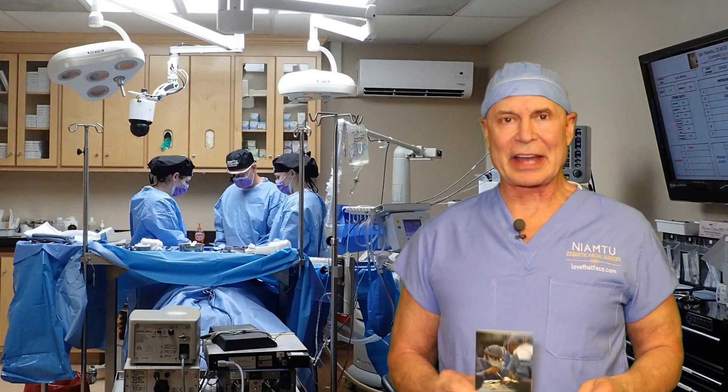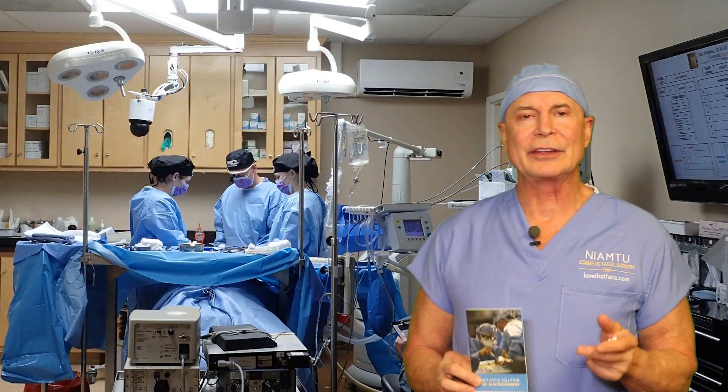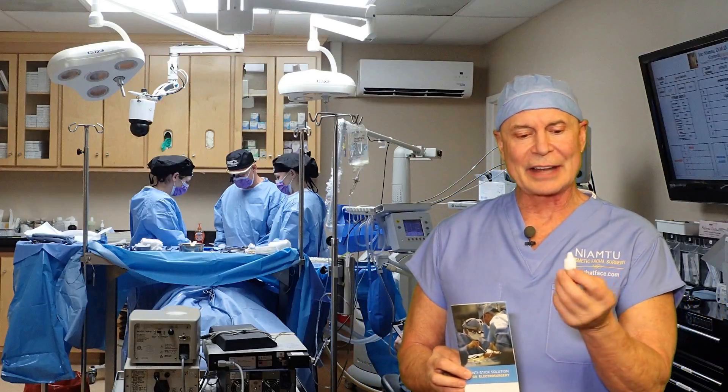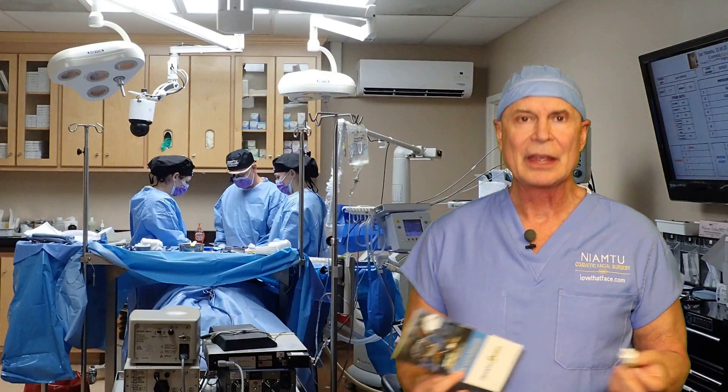Hi, I'm Dr. Joe and I am at lovethatface.com. If you follow our YouTube channel you know that we do a lot of product reviews. I think it's really interesting to try new things, and this is not necessarily a brand new thing — it's been around for a while — but it's new for me. I just found out about it.